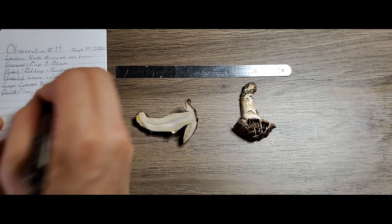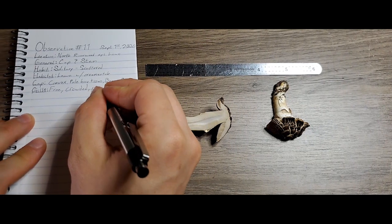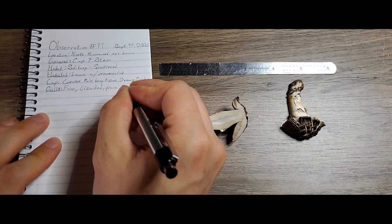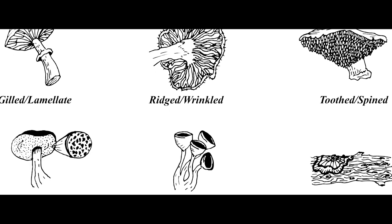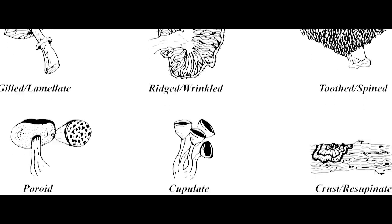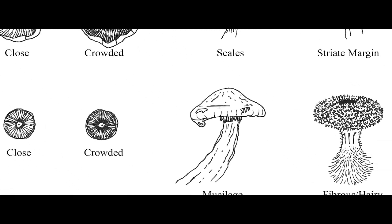Now we're back home, and we can start the real work of describing our specimens. We'll go more in depth in a future video on the macromorphologies that distinguish mushrooms — things like gill shape and attachment, cap ornamentation, and so on. For now, I'll leave a link down below to a document that describes these various morphologies.